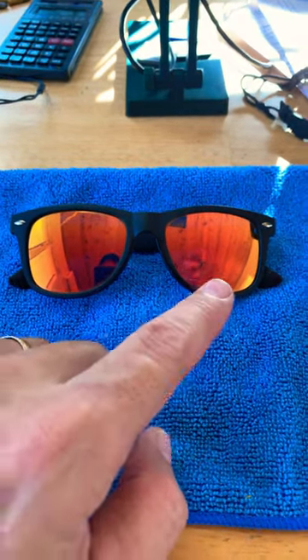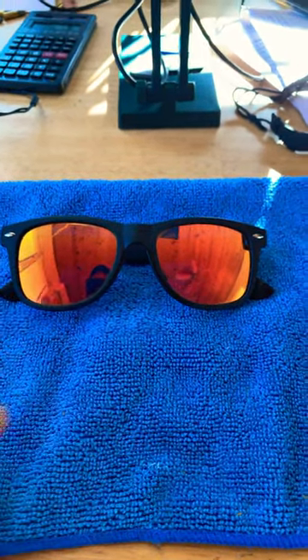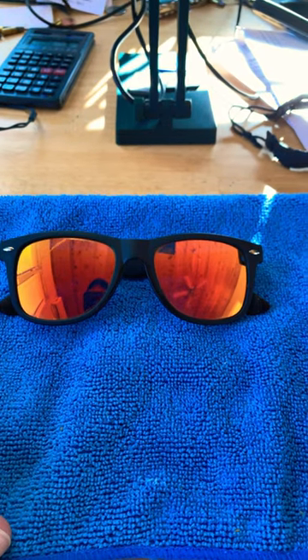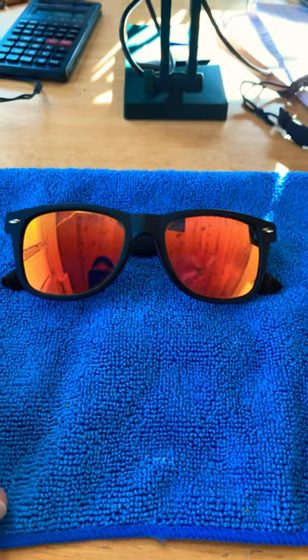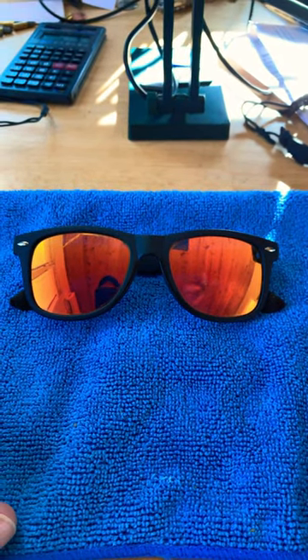Hey guys, welcome back. Just another quick one today — an update on the stick-on bifocals. Can't even see them from the outside, can you? I think it's been at least a couple seasons I've had these in. I'm surprised I haven't lost these sunglasses yet, but we are going good and they are still running strong.